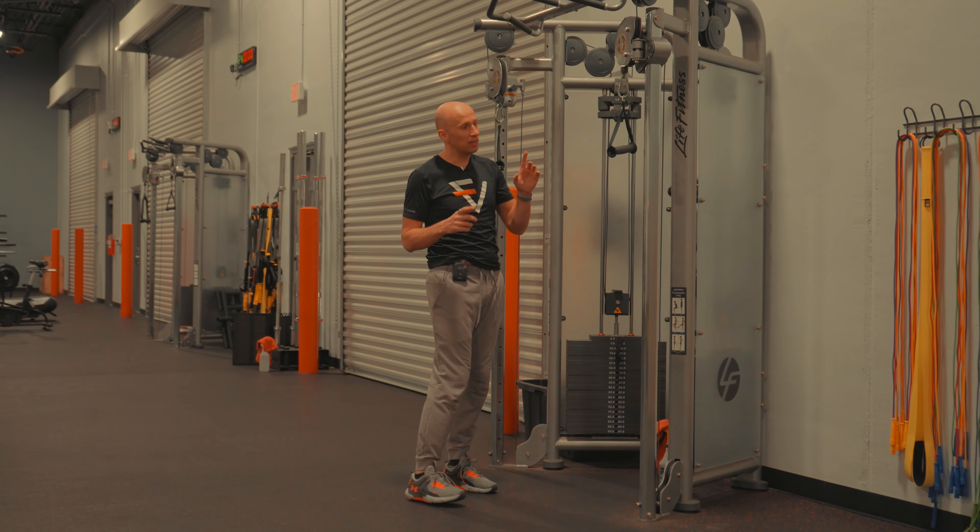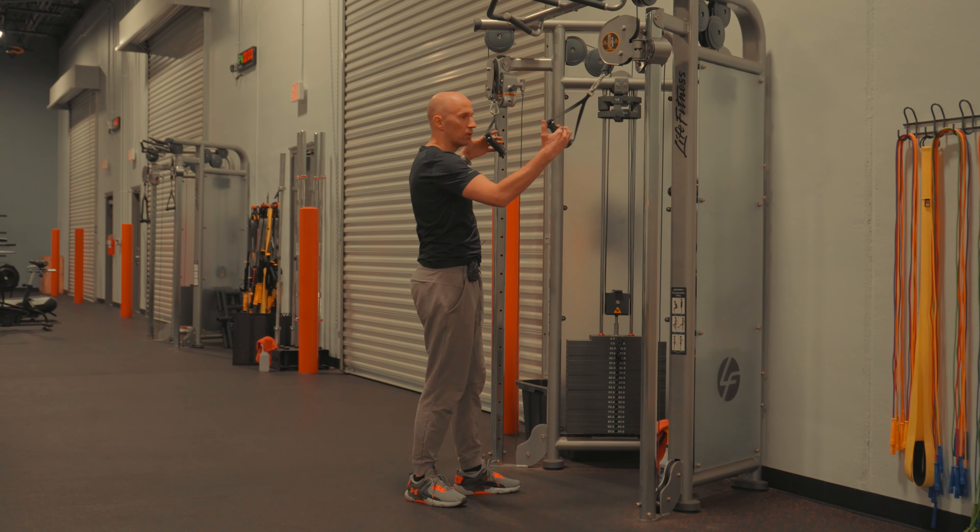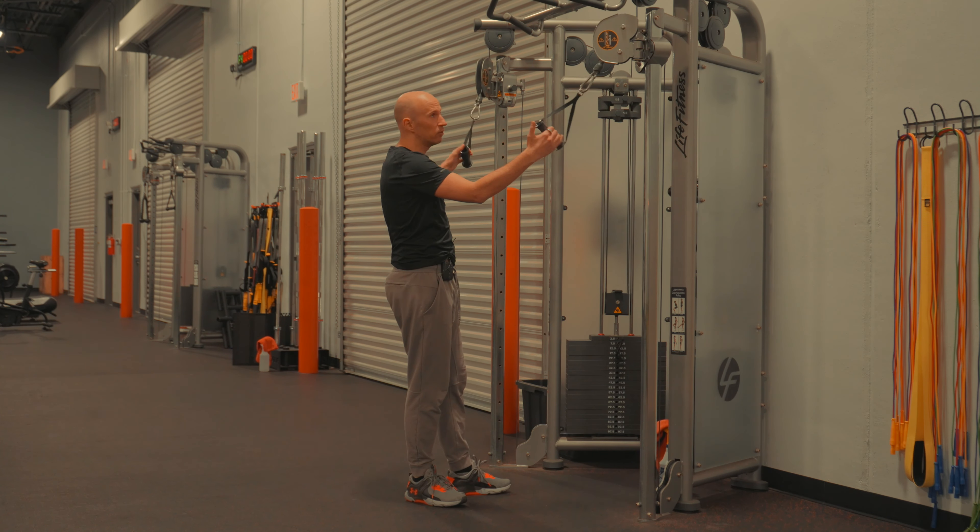The goal with this activity is to really work the lats, and you're gonna loosen up the hips and trunk. Here's what you're gonna do.